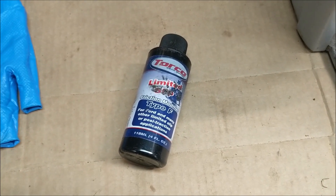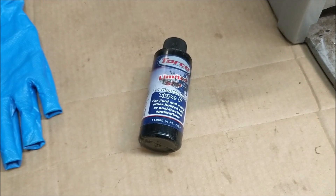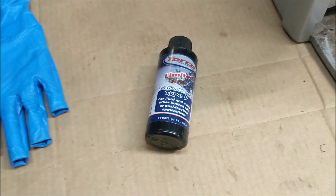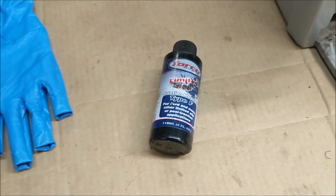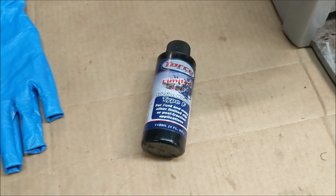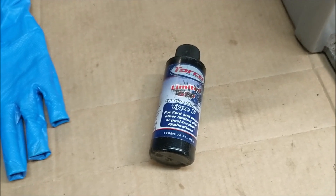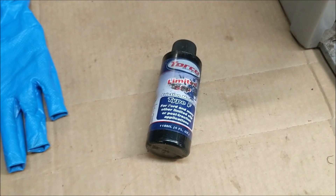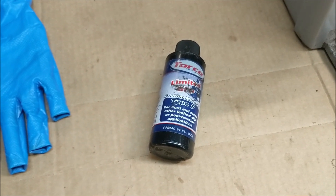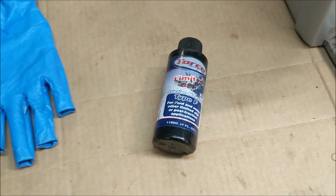I went ahead and added one more ounce of this stuff to the rear end, which by my math — two ounces of friction modifier to 1.6 liters of capacity — brings us to about 3.6% friction modifier. No more clicking or anything, but I'm trying to think of some way to test and make sure that the limited slip still works.